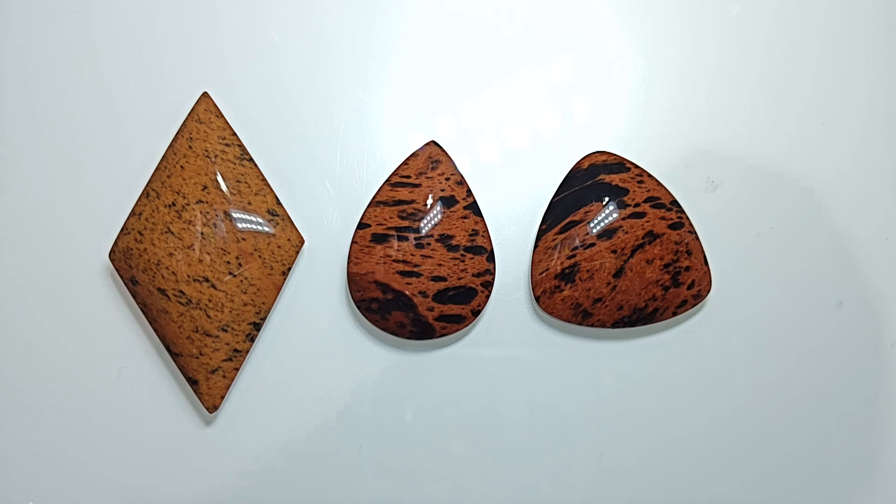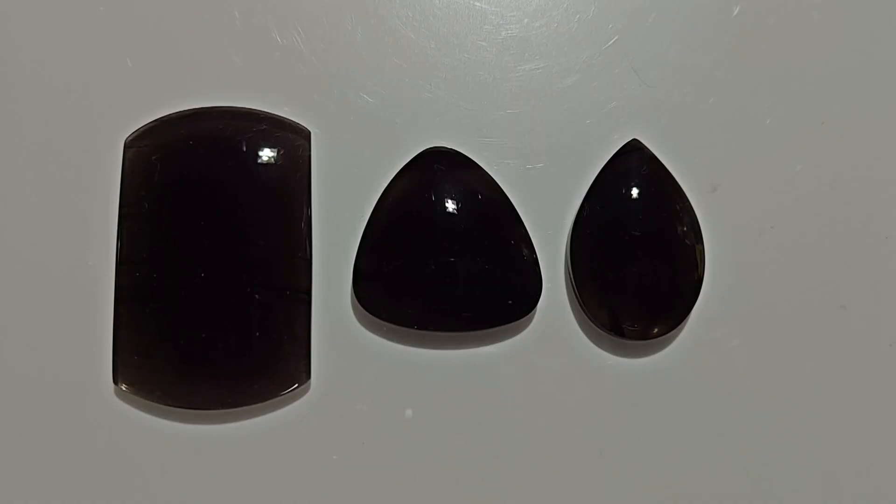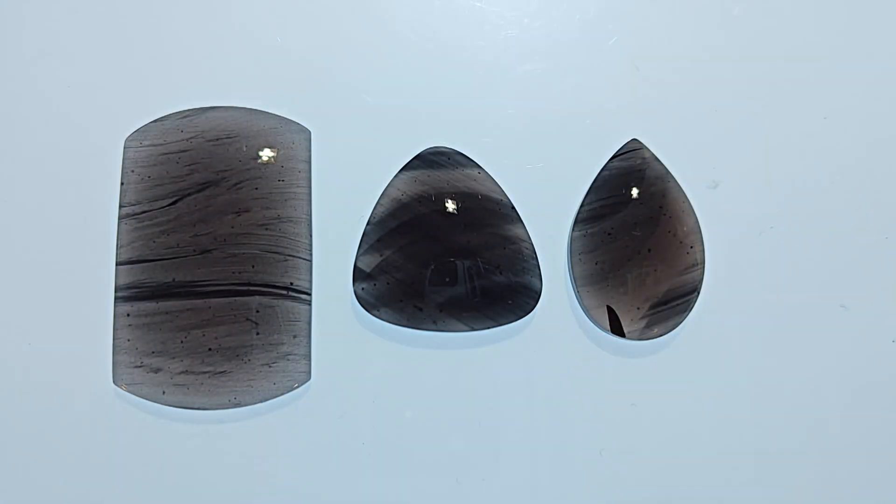Let me go ahead and get you the next three — these next three do offer a pretty cool surprise. All three of these are a variety of midnight lace. Midnight lace is where you have the black with the wavy patterns in it — the lace to it. They're all really cool. I like how they're translucent; the light comes through quite nicely. They are pretty good examples of more obsidian that most people can just go out and find. I'm really impressed with these — they look good and turned out pretty well.